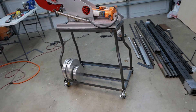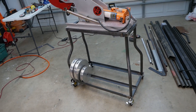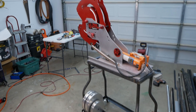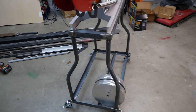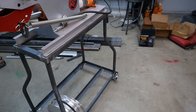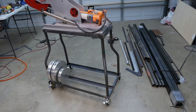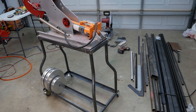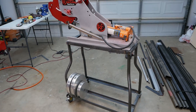I didn't mess up any tubes — first try and it was all a success. The bender did a great job — no crinkles, wrinkles, cracks, or craziness in the bends. Everything turned out great, and I have a nice little stand. I'll end up painting this black and probably add another little shelf piece off the back as a work area to also hold the tube notcher. So the stand is done.